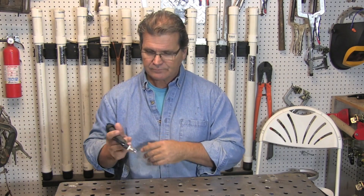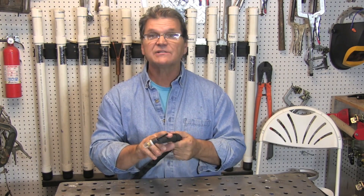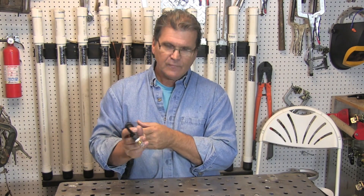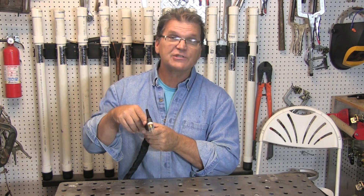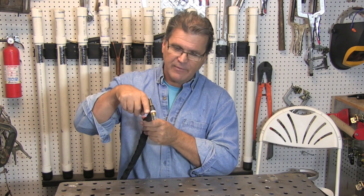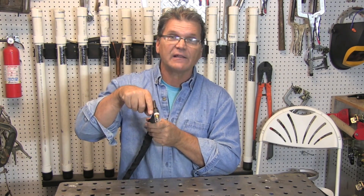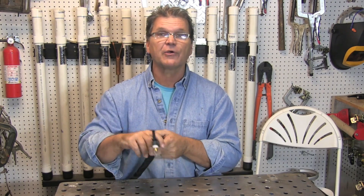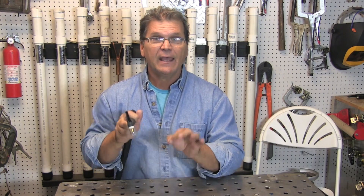TIG welding. Almost all TIG welding on carbon steel, stainless steel, nickel alloys, titanium, etc. is done on DC EN — electrode negative, also called straight polarity. When you're on electrode negative, your welding current is coming out of the torch, out of that electrode into your metal workpiece, and your heat goes there — not up through your electrode. So you're able to sharpen your electrode and pinpoint the heat, and that's a really good thing.